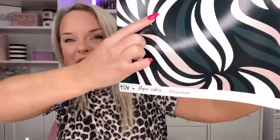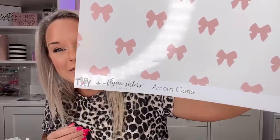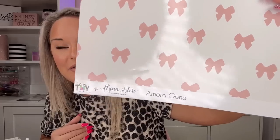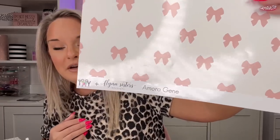Next, we have Empower. Love that. We've got the deep, moody green, black, blush, and white, which was the colorway that I really wanted for this collection. This was hands down my favorite. This is Amora Jean — the little bows. You've got a beautiful, creamy white with a blush bow print. I just love it. So classy, so dainty and feminine.